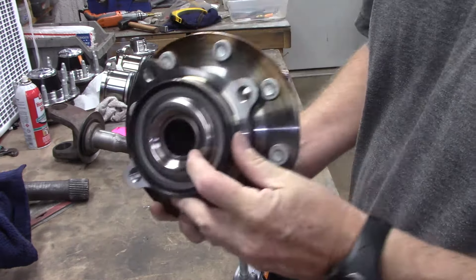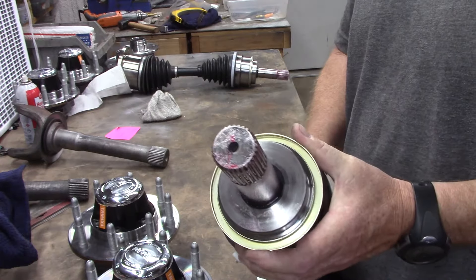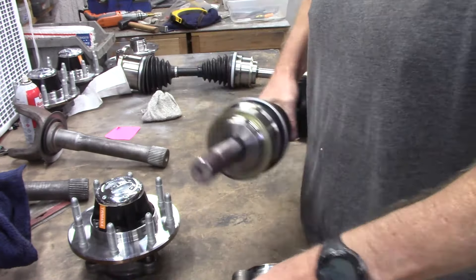Of course we're running all Timkens. As you can see, we have our large heavy-duty needle roller bearing in the back which guides the shaft. Here's John's shafts — here is your bearing surface and here is your typical Dana 60 30 spline.